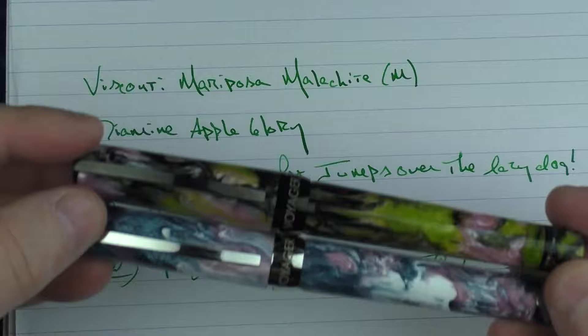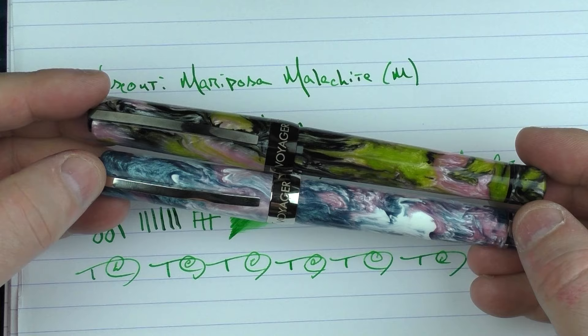So there we have the Voyager Mariposa line — the Malachite and the Painted Beauty. I think Visconti really hit it out of the park with these models; I think both of them look outstanding. Until next time, thanks for watching, and I'll talk to you later.